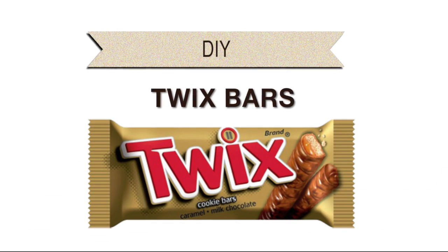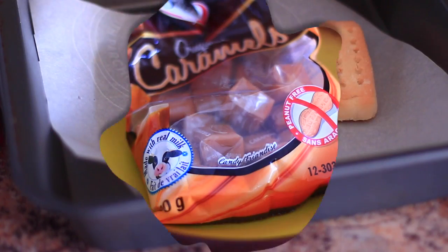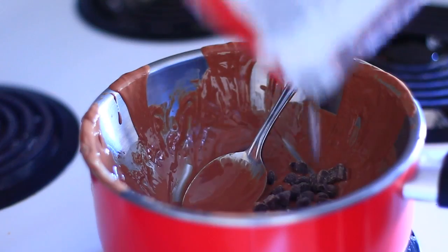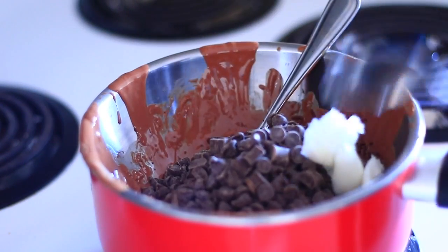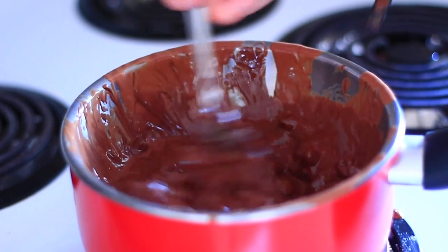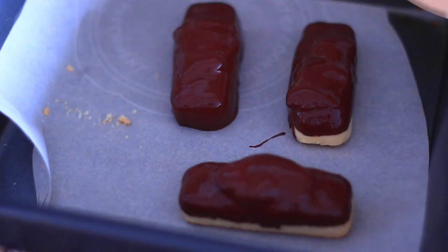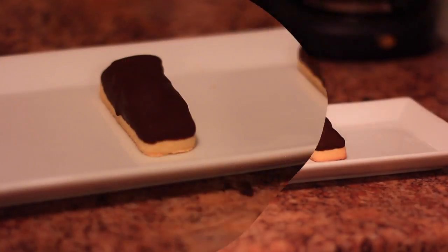Now we're making Twix bars. You'll need some shortbread cookies — I got mine at the dollar store. Put them on parchment paper, then unwrap some caramels, put them in a bowl, and microwave them in two intervals of 30 seconds. Once the caramel is cooled down you can put it on top of your shortbread. Unfortunately I let mine set for too long so it was already hardened, but I did my best. Then melt some more chocolate — I used coconut oil even though the recipe didn't require it, just felt like it made the chocolate chips go further. Dip your shortbread in the chocolate, let those harden in the fridge, and voila, you're done.